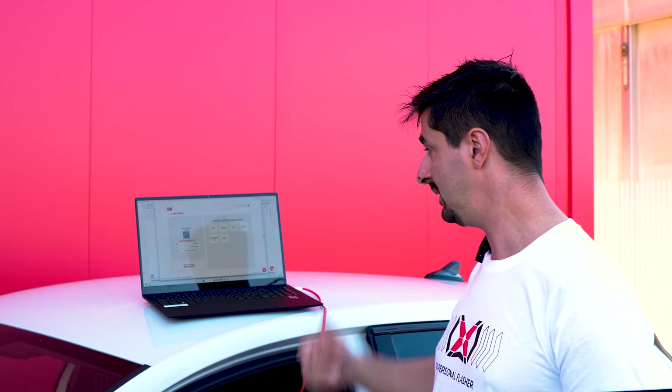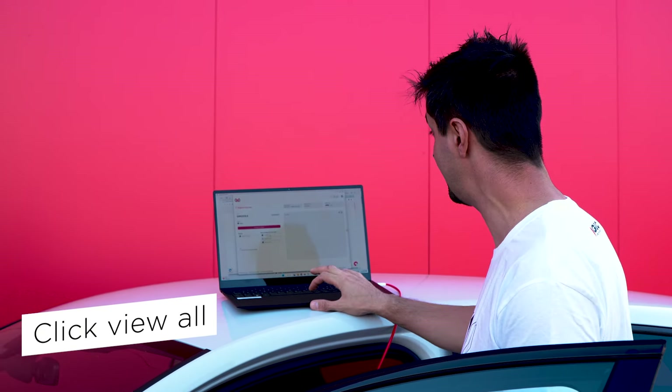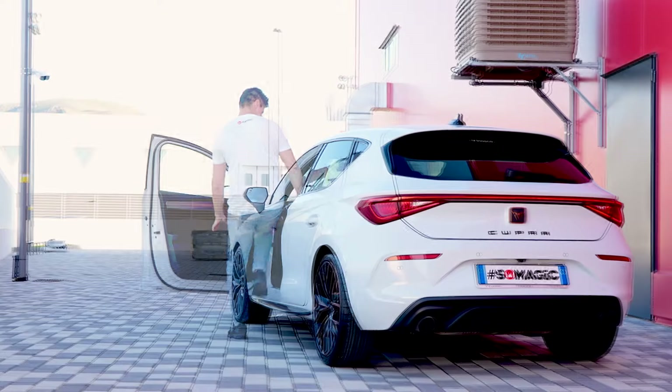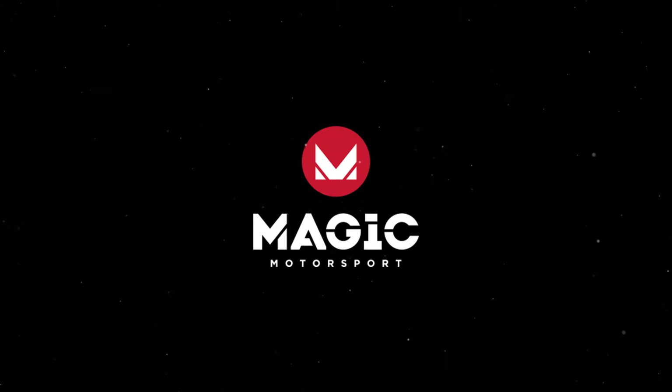Let's have a look at the tuner list. Here we have the tuner list — at the moment there are more than 180 vetted file providers and they're increasing day by day. You can sort them by the language they speak, by nickname, or by the brand they're using. For example, here we have a Cupra tuner — Dream Garage — who speaks Portuguese, English, Italian, Spanish, and French, and specializes in Cupra tuning.